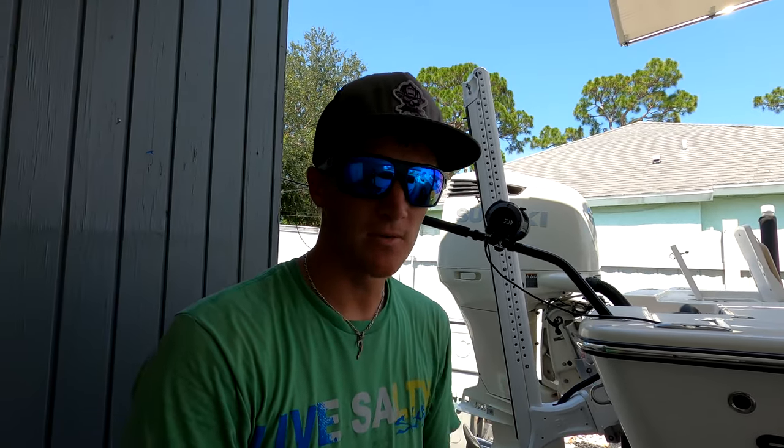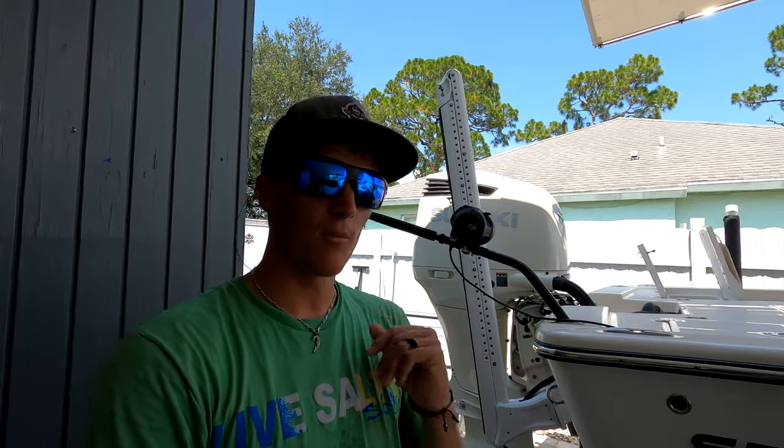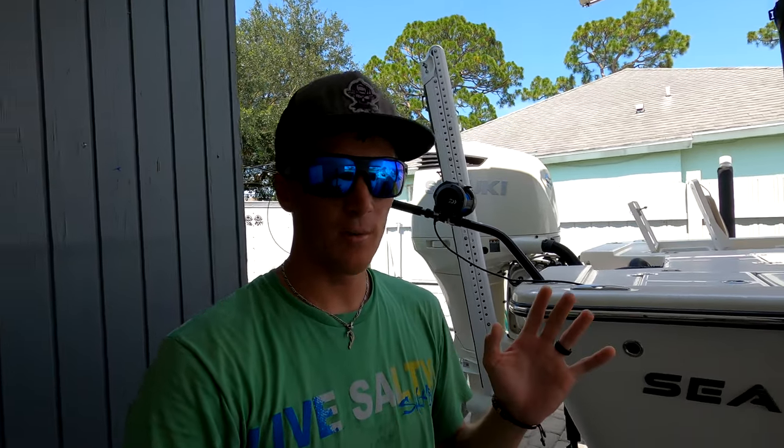I'm going to tell you about the rod that we have it on, some of the applications about the reel, the plug, and our braid that we use. It's so far been a fantastic setup. Without further ado, let's get into it.